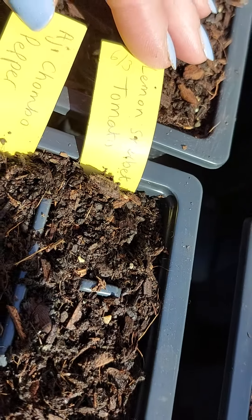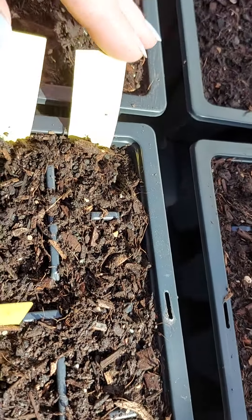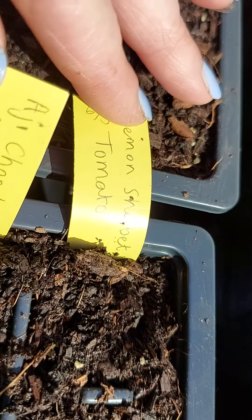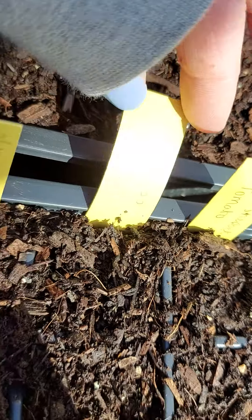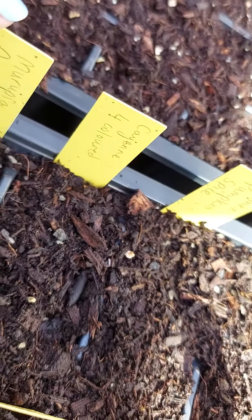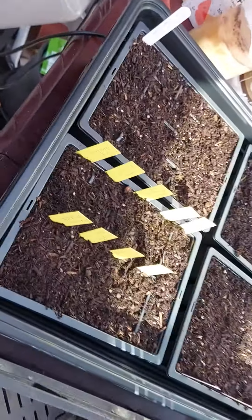I've got one row of house tomatoes that I should have sown ages ago — I'm going to keep them in the house. And then I've got my spicy chillies, a few different varieties here. None of these have germinated yet but they're in the heated propagator.